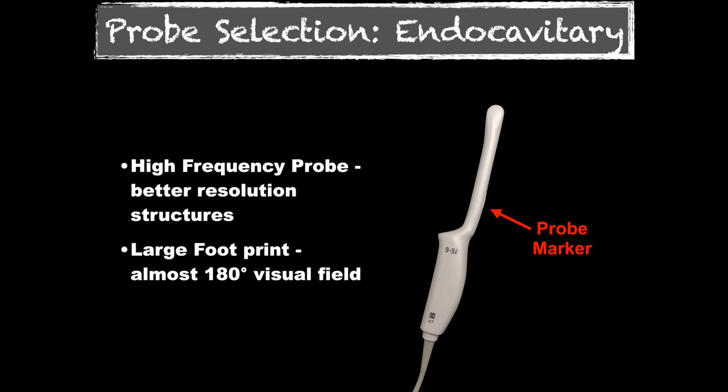The probe marker is on top of the probe — it's just a little bump. There's an area where I tell learners: where's your trigger? Because the trigger is where your index finger should rest. That is where your index finger should rest, and then your thumb can rest on top. Whenever you're wondering where the probe marker is, you always know where your thumb is, and that's going to tell you where the probe marker is directed.